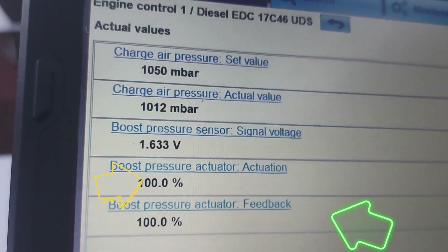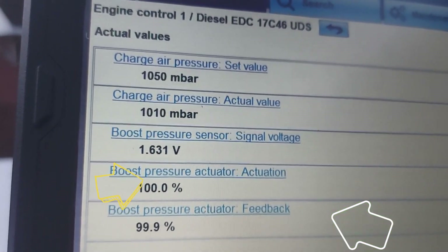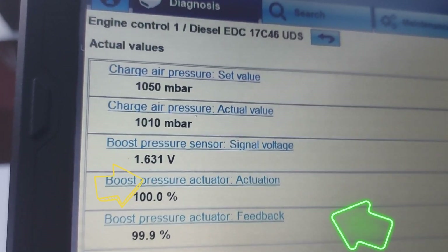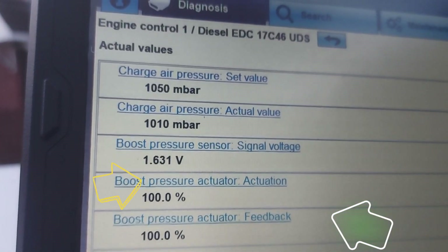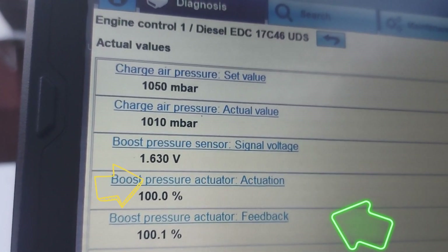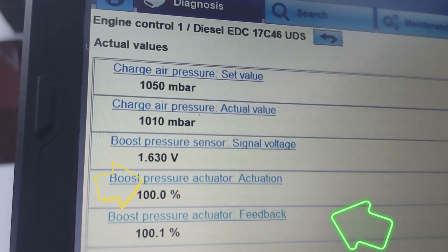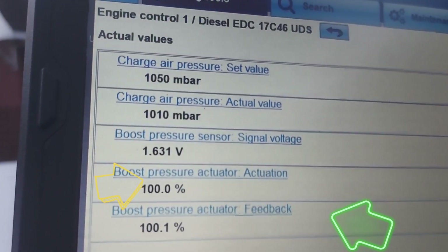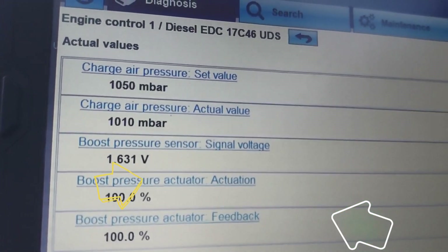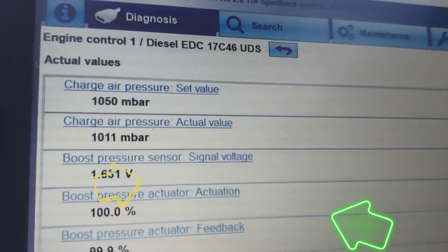...that means the turbo vanes are fully open. I know that confuses people — at 5% you're thinking maybe they're slightly open, but no, that's when they are actually fully open. Watch out for that whenever you are reading data; you need to understand what the data means. That interpretation is important.